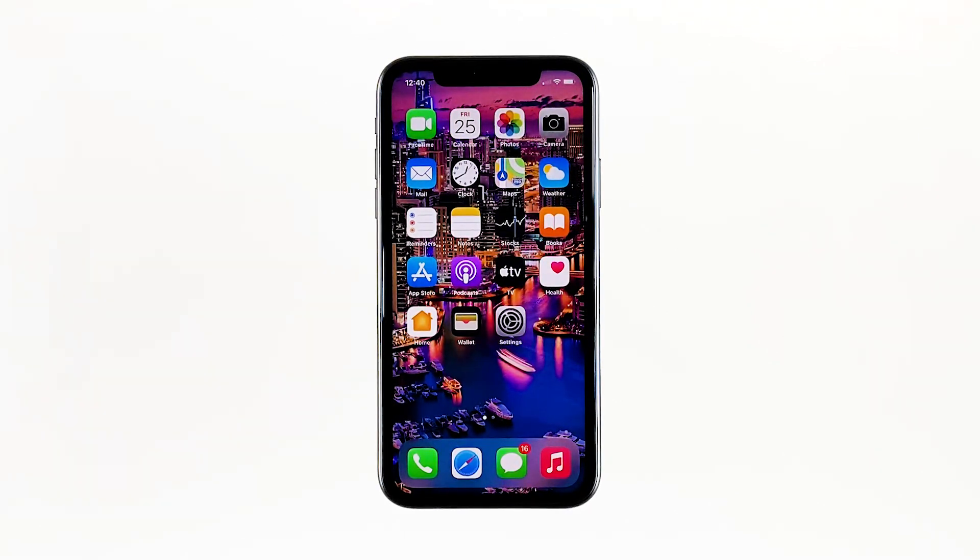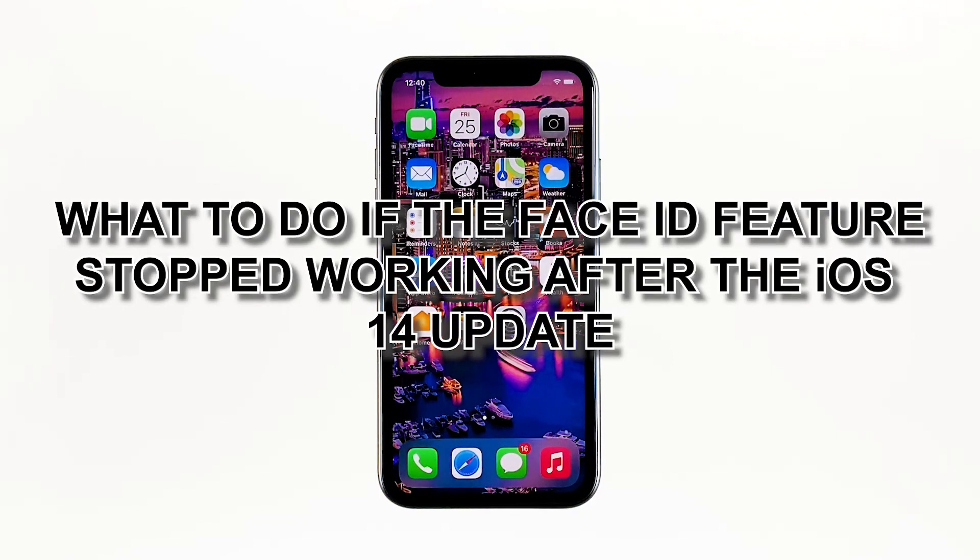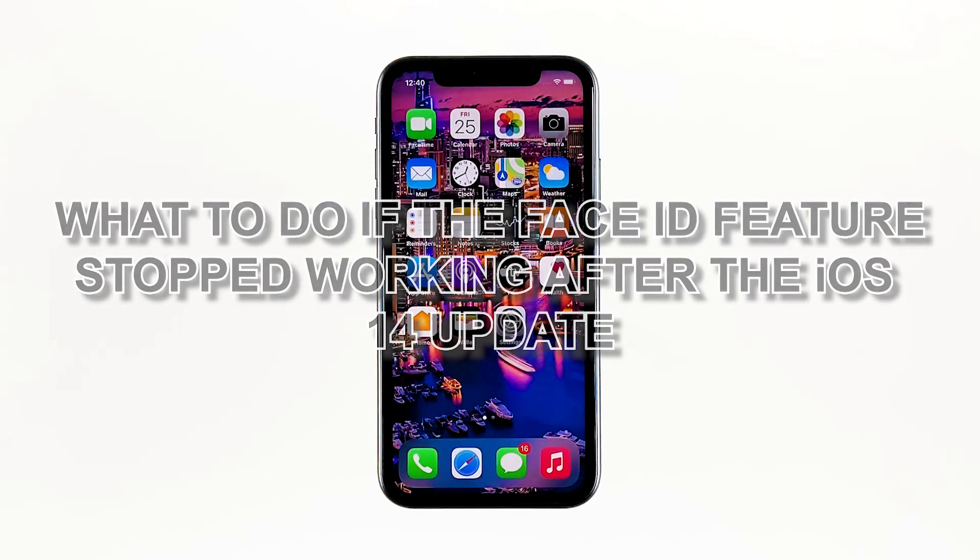Some iPhone owners reported that they could no longer unlock their devices using Face ID because the feature no longer works. It reportedly started after the iOS 14 update. It might be just due to a minor firmware-related problem, or you may need to set Face ID again for it to work. In this video, I will show you what to do if the Face ID feature stopped working after the iOS 14 update.